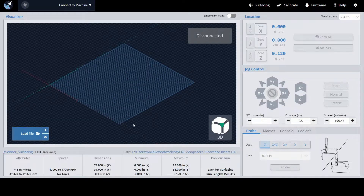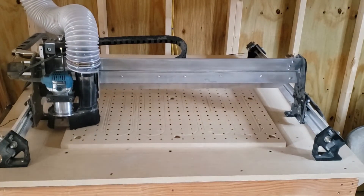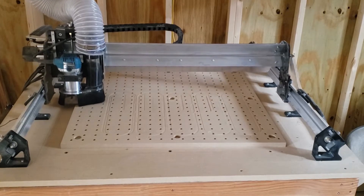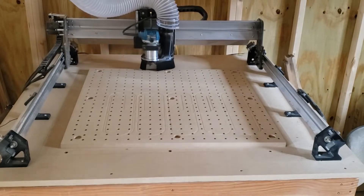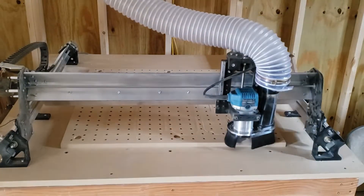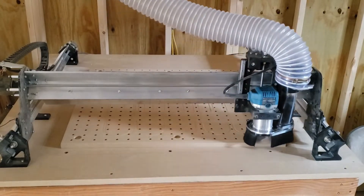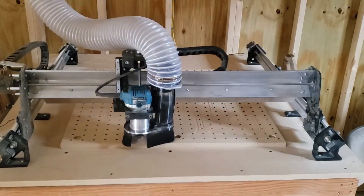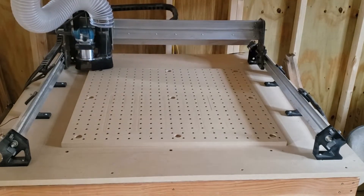I'm going to connect my machine and we'll go from there. I really do like the simplicity of the G-Cinder surfacing tool — I use it not just for my wasteboards but for panel glue-ups where I've used slightly different thicknesses of wood. But I'm not going to subject anyone to just watching this surface the wasteboard, because the main intent isn't the surfacing but the dust that's being collected.